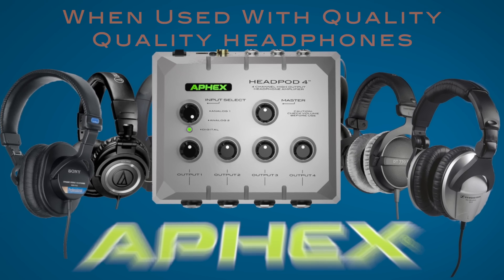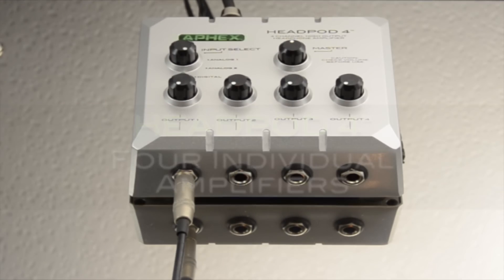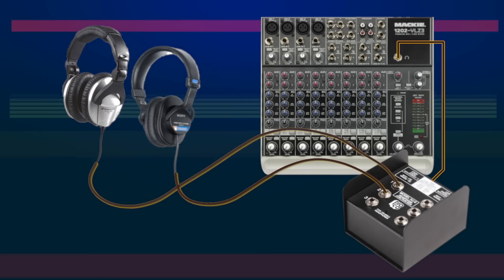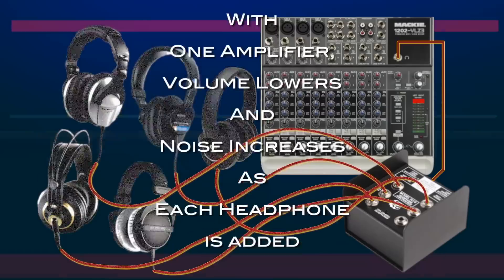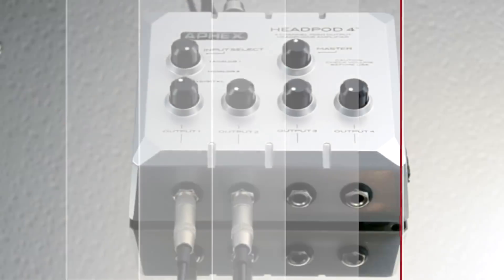One of the most unique and terrific things about the Apex Headpod 4, compared to other headphone amps on the market, is that it contains four individual amplifiers — one amplifier for each headphone output. In headphone amps where only one amplifier is used for all headphone outputs, the volume lowers and the noise increases every time another set of headphones is plugged in. Not so with Headpod 4 — this is never an issue.